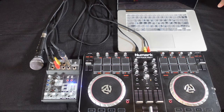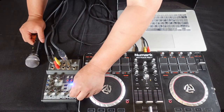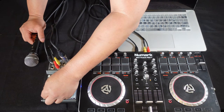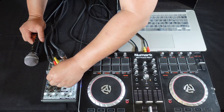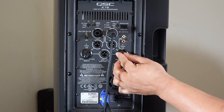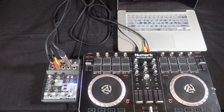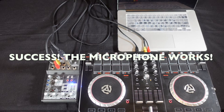Now we're going to deal with the levels. First I'm going to check the microphone. I'm going to raise the main mix halfway. Channel one I'm going to go up a third, and then the gain on mic one maybe a quarter of the way. On the actual speaker I'm going to turn it up to a third and we're going to check the mic. Check, check, check. Mic works.